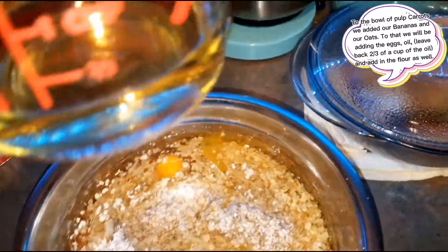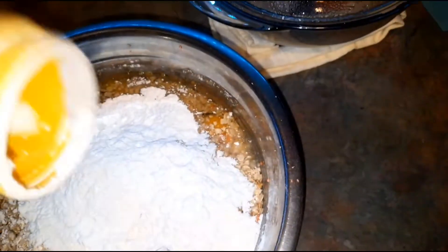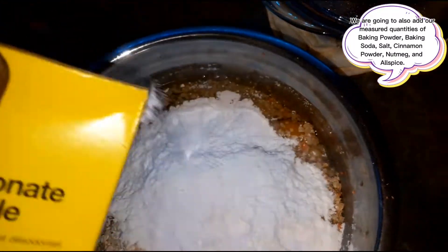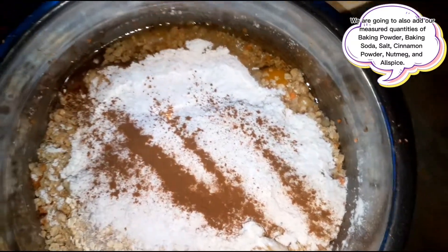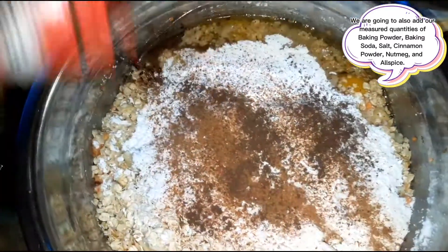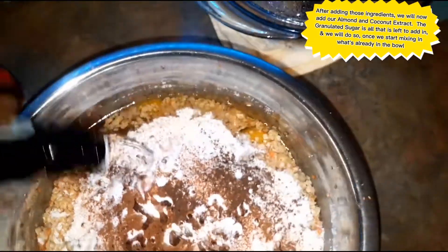I'm going to leave back about two-thirds of a cup of oil and then add our flour, our tablespoon of baking powder, a teaspoon of baking soda, a teaspoon of salt, half a teaspoon of cinnamon, half a teaspoon of nutmeg, half a teaspoon of ground allspice, a teaspoon of almond extract, and a teaspoon of coconut extract.